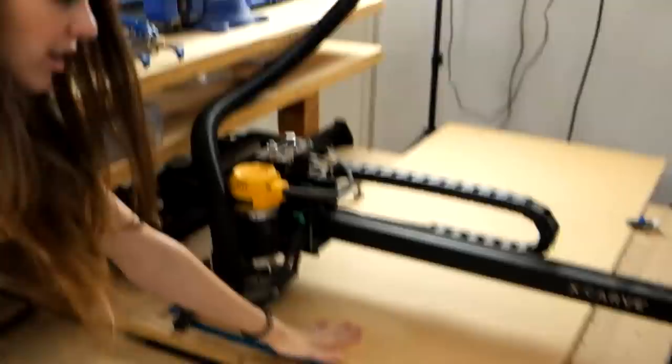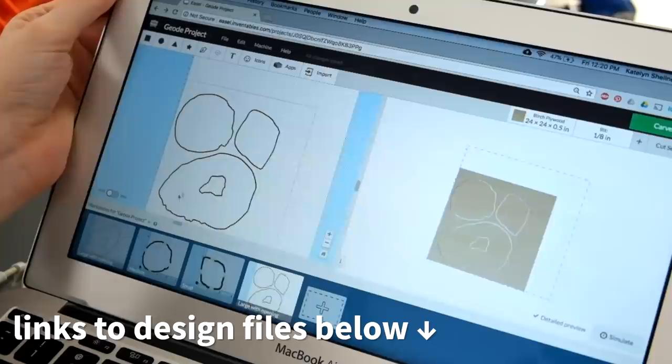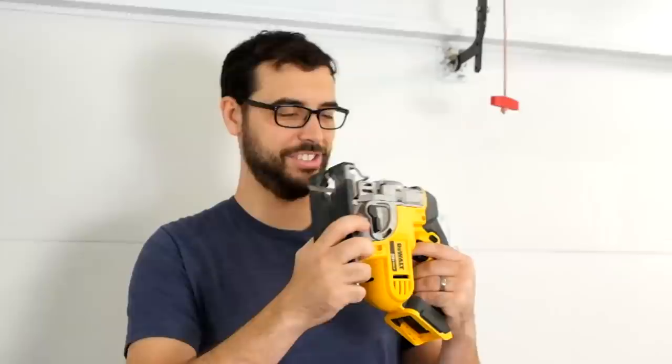The first step is cutting a big slab that we're going to pour our resin over. We're using some quarter-inch MDF and cutting it on our X-Carve. I designed three different geodes in Illustrator and we're just doing straight cuts. If you don't have a CNC of your own, you can use a jigsaw, a bandsaw, or a router — there's plenty of ways.